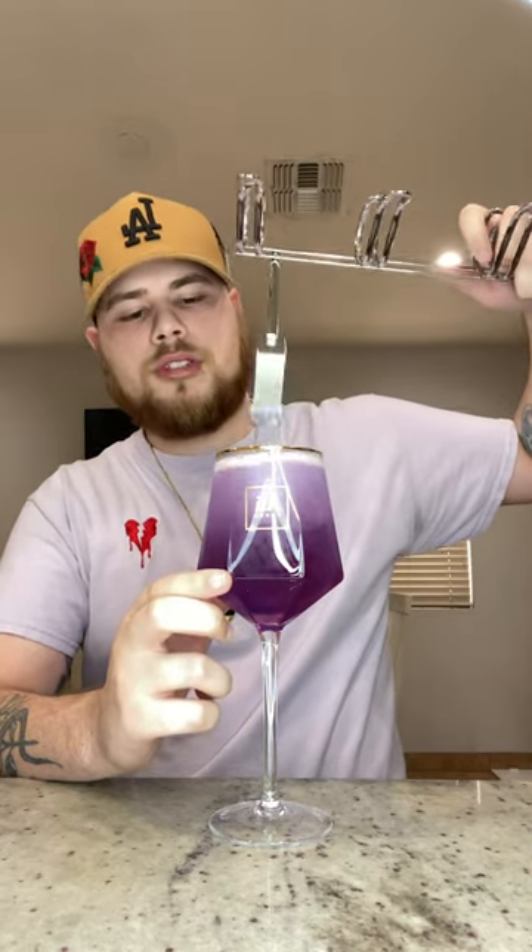First pop. Ooh. Smells delicious. And it's a nice pink color. Let's hit it with this cotton candy fego — one of the best ones out there. Let's give this a little mix. Looking like Waukesha.